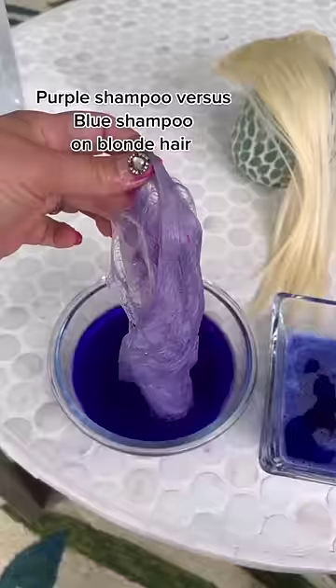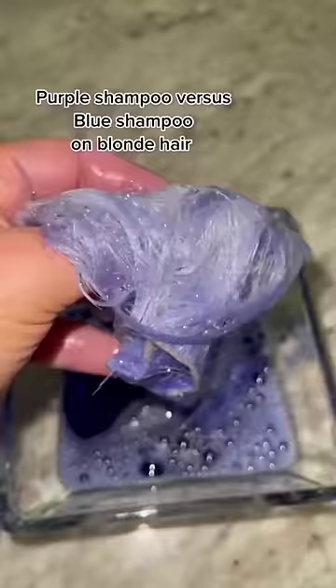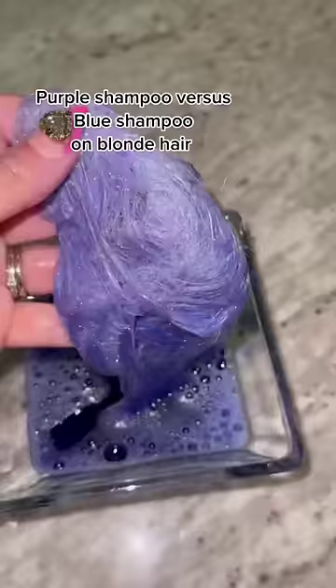Look at the blue and look at the purple — and let's rinse. It's kind of scary but look at the difference. I'm going to show you what this looks like compared to what it was. Look at that — the yellow is gone!